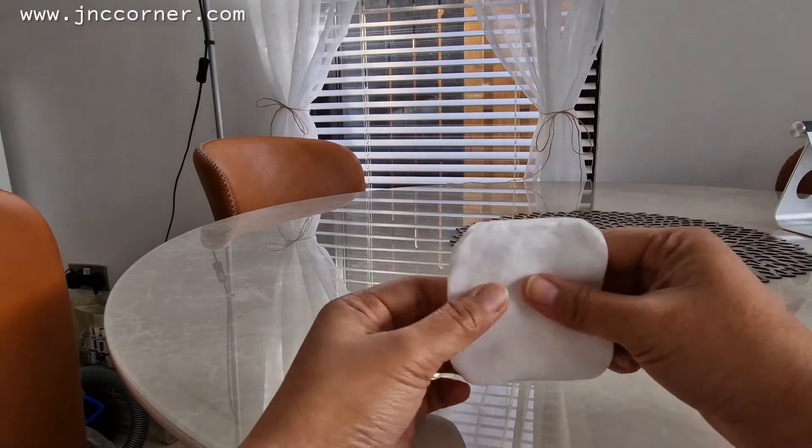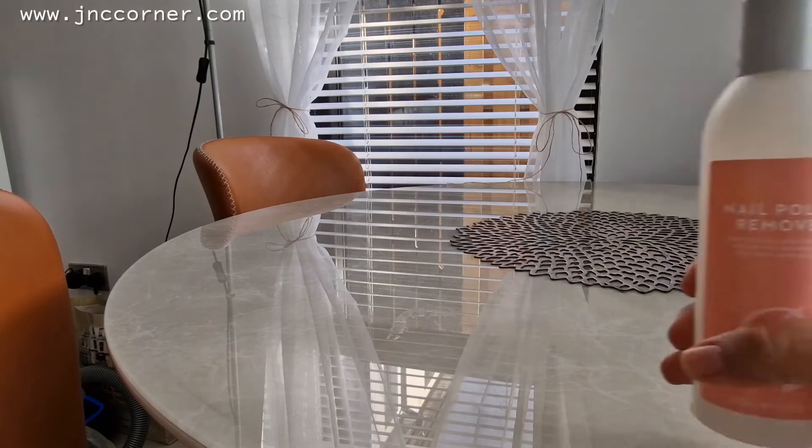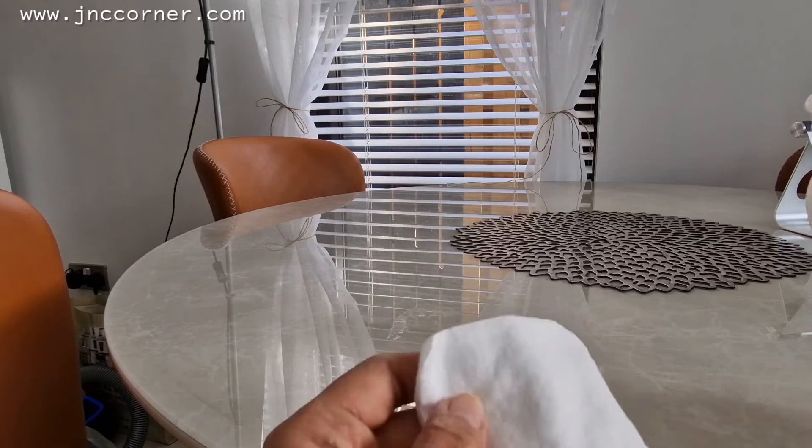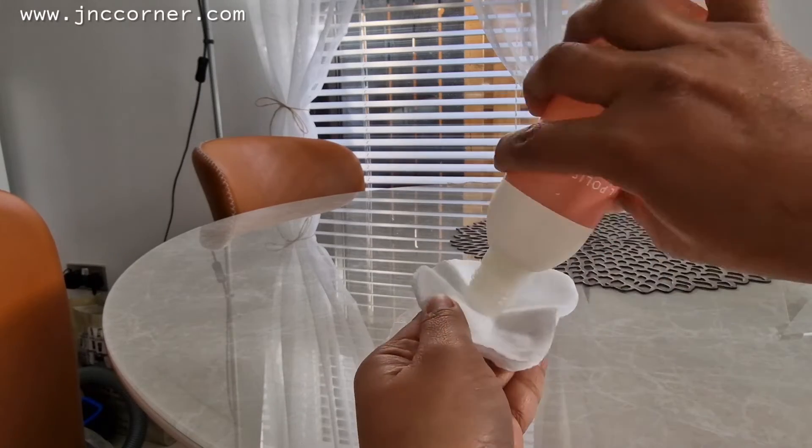So what you need is a cotton pad and a nail polish remover. I've got very little left here, so just wet the pads.